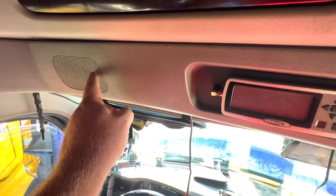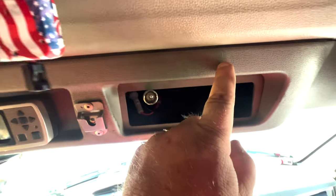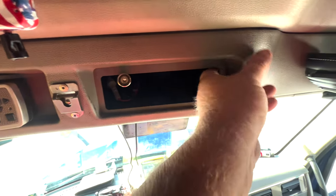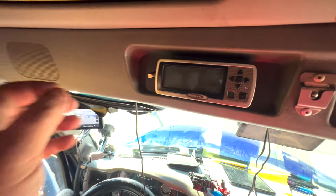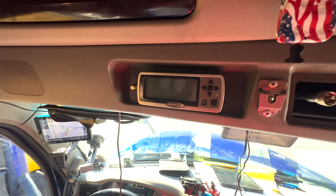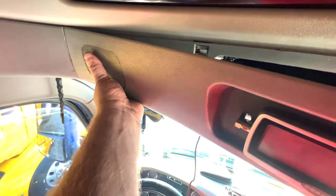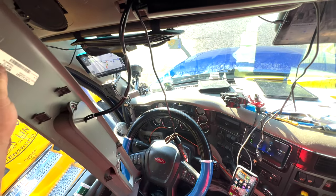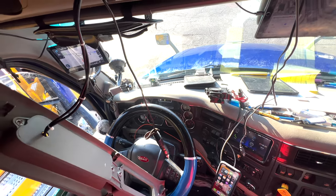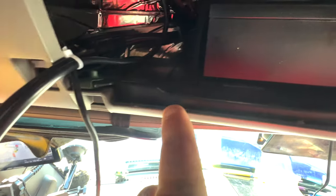Let's get started. The first thing you want to do is pop this piece off because your CB is going in there. It's just held in by clips — pull on it and it'll pop right out just like that. Set it aside. Then you're going to see this box right here sitting on a tray.